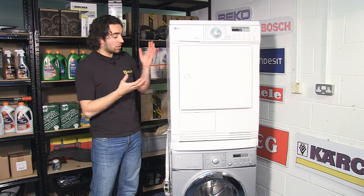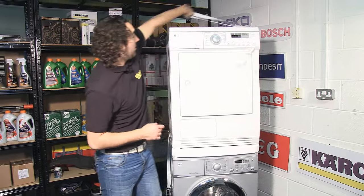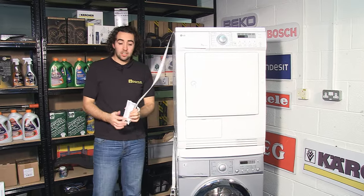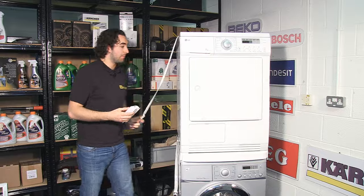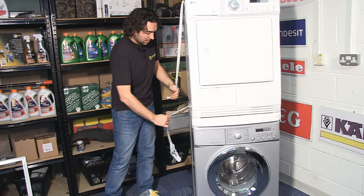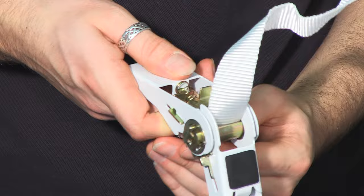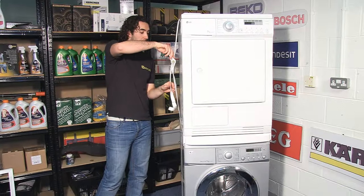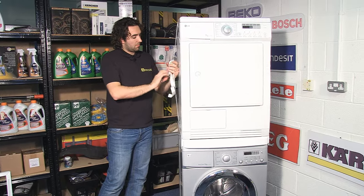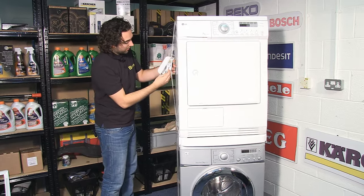The final part of the process is securing the appliances. I'm just going to pass the strap up over the top of the tumble dryer and pass the end of it through the closed hole in the fastener cover, like so, before placing the strap through the fastener. Then you just need to tighten it up. The final part of the process is placing the cover over the fastener.